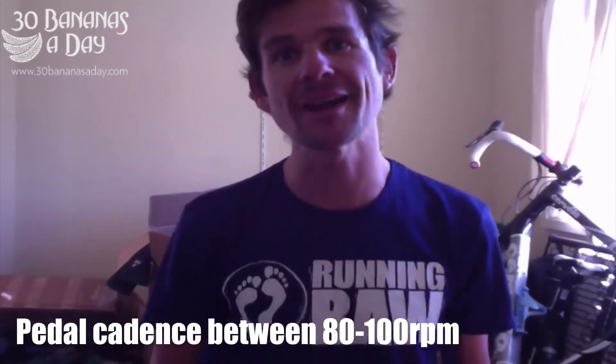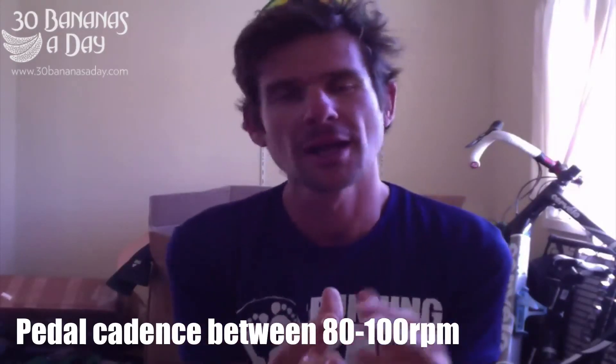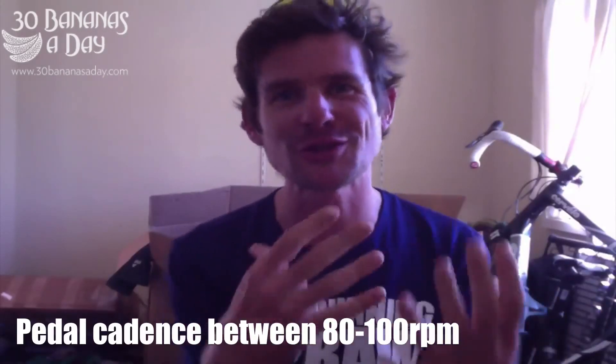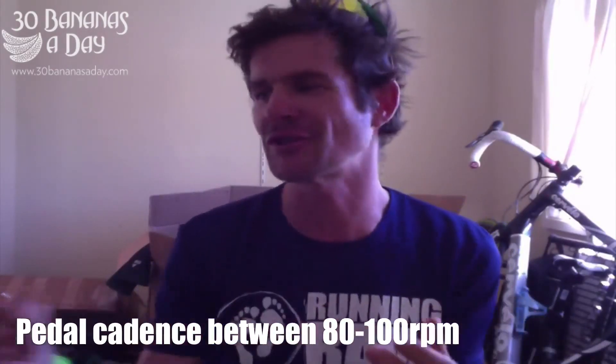If your cadence drops under 80, you're losing power. People go, I just ride my bike to work, I just ride it and kick. Efficiency is what we want. None of us are going to win the Tour de France. We want efficiency, right? It's like when you walk to the shops, you don't take longer steps than you have to. It's about efficiency.